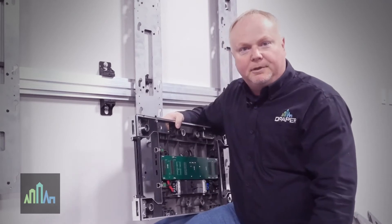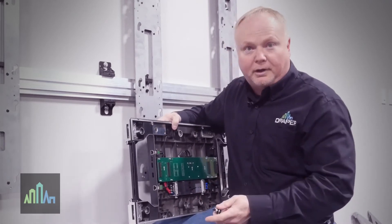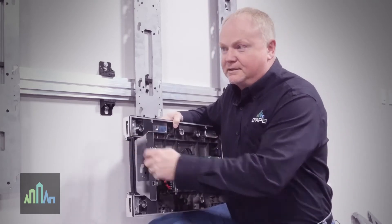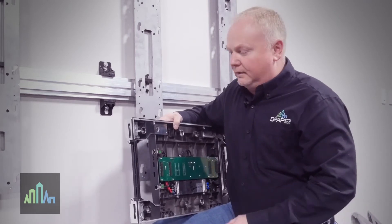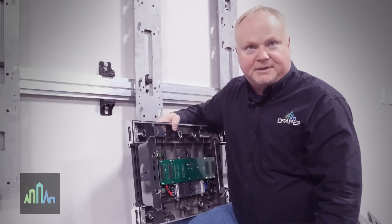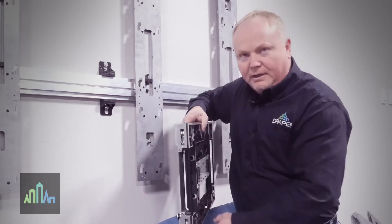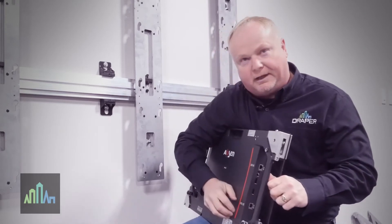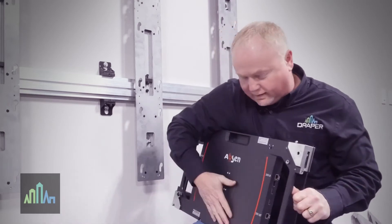You always start at the bottom when you start to mount the LED panels, no matter what product you're dealing with. But depending on the product, you could be mounting in the center or starting from the left or right. Today we're talking about the Acclaim product. This is an Acclaim panel, and one of the items that Draper adds to make it work is a spring-loaded mounting stud on the back of the panel.